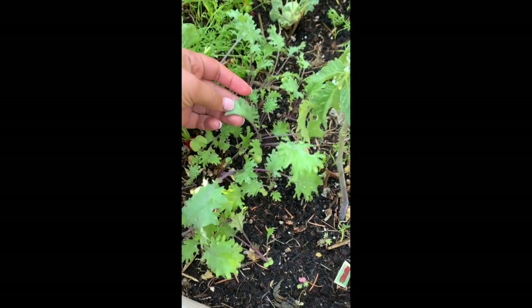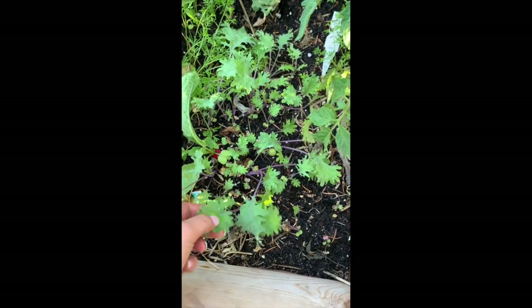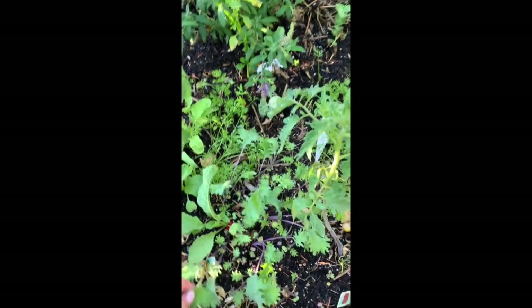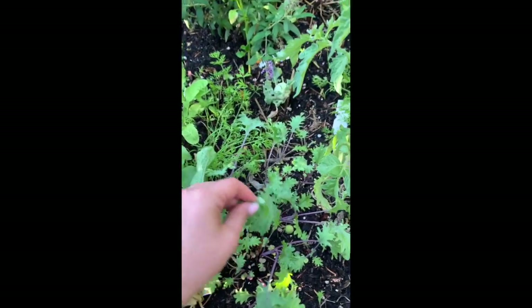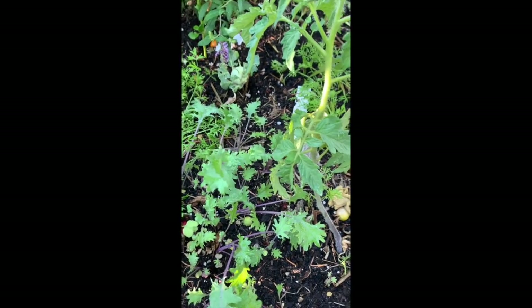This is kale — this is called Ragged Jack kale, it's from Baker Creek. It's really delicious and it's supposed to get better as the frost comes. Super mild tasting right now with no bitterness. I planted a lot of it so I'm really excited to have a lot of this during the fall.